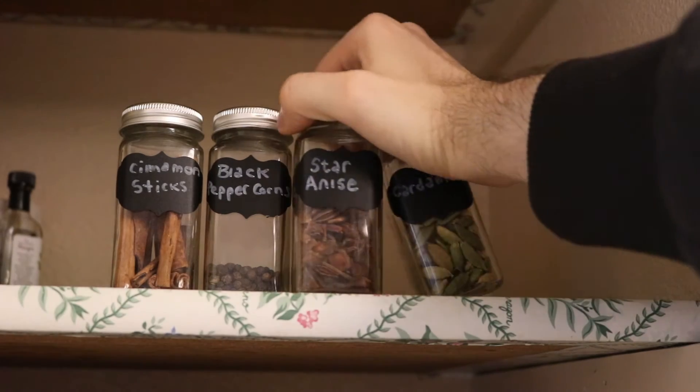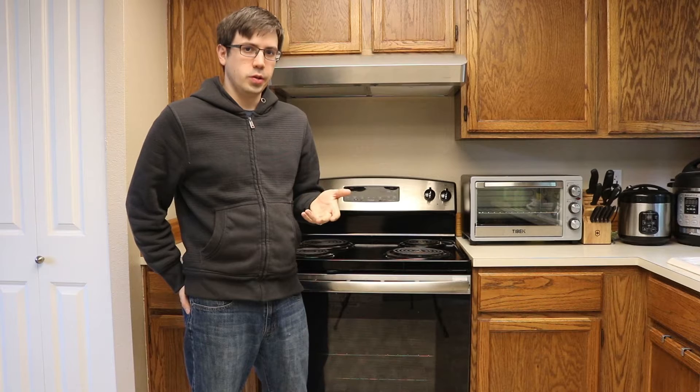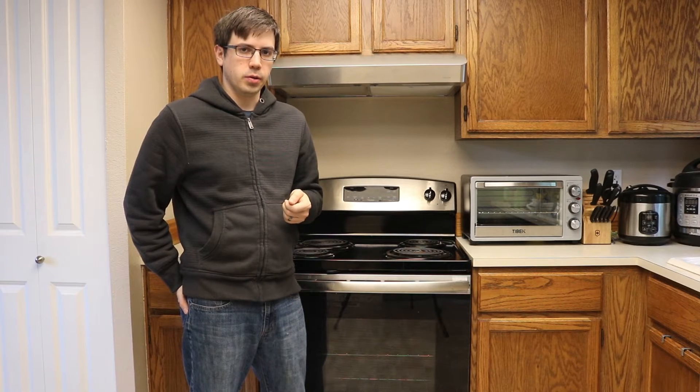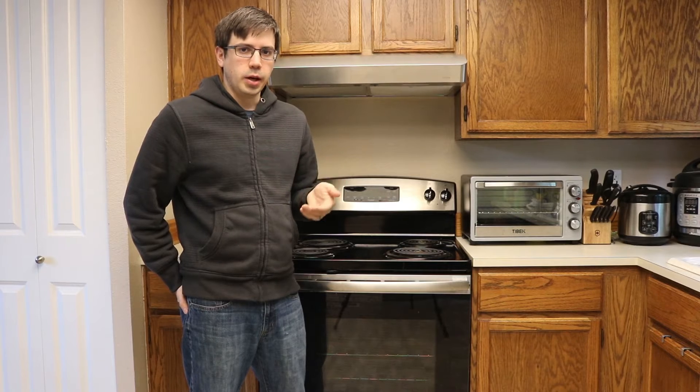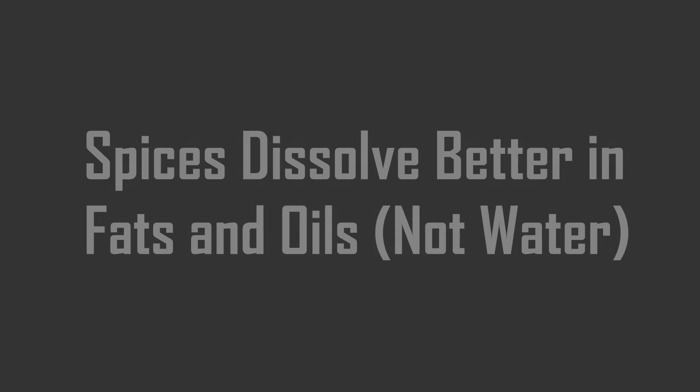Store your spices in a cool, dark place before you use them. The application of heat increases the volatility of the compounds, and for some spices, light can cause chemical reactions, which further reduces the potency of the spice.